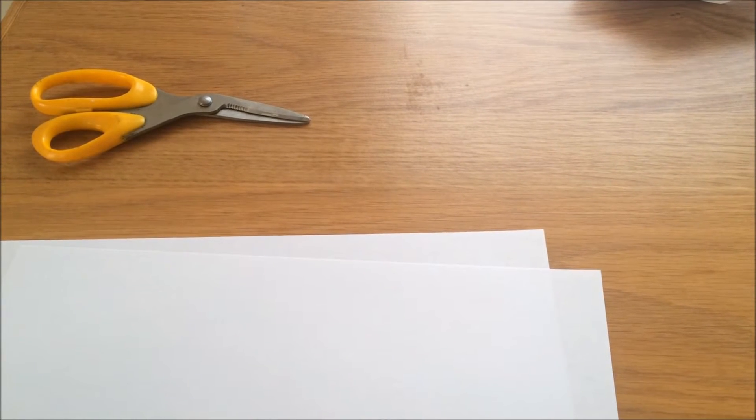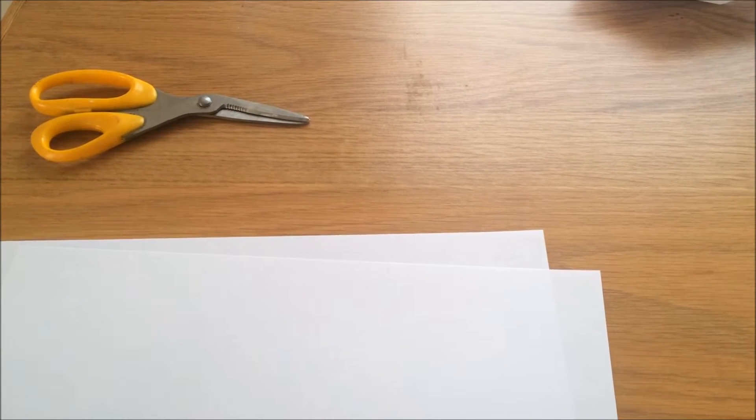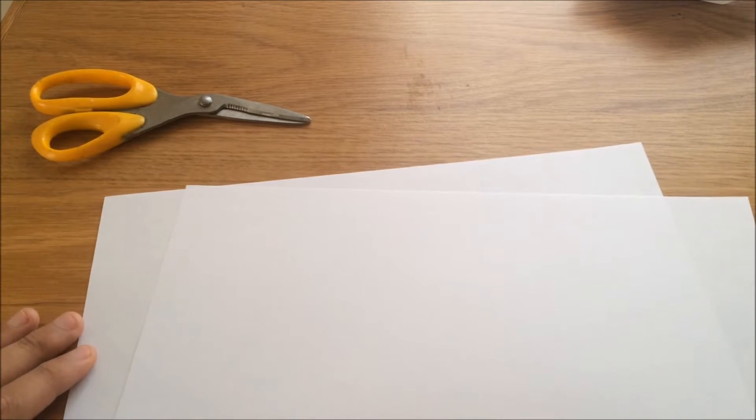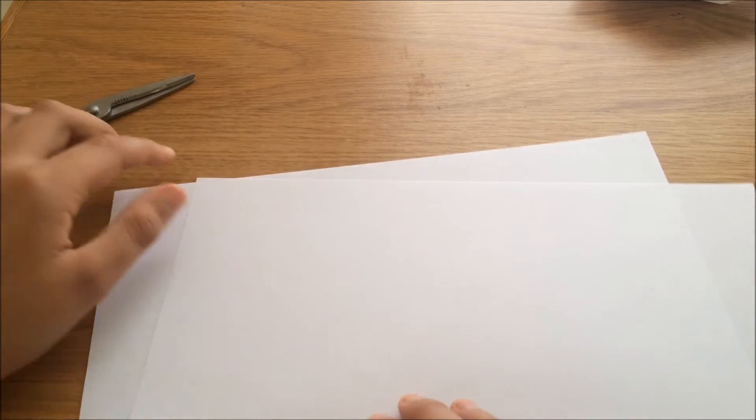Hey guys, welcome back to Mr. Phil 360. In today's video I'll be showing you how to make a paper ninja star. All you'll need is two pieces of paper and a pair of scissors.